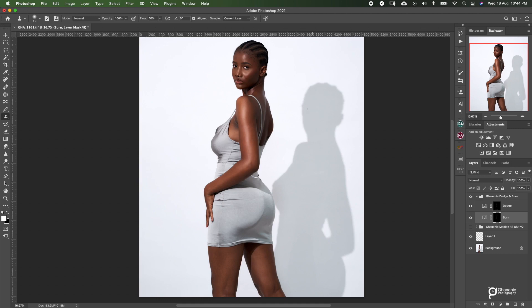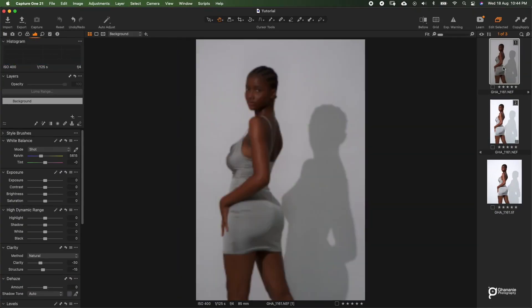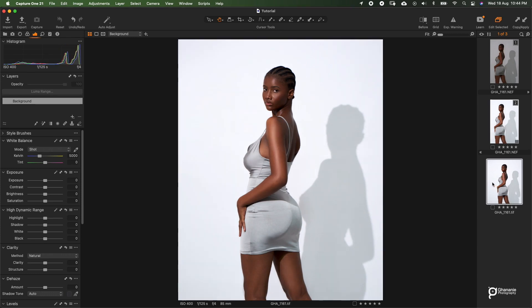Now this shadow over here — most people were asking whether I created it in Photoshop or I enhanced it in Photoshop. But no, as you guys can see, this is the raw image. The shadow has been there from straight out of camera, no enhancement. In fact I even made it lighter because it's deeper here. And after raw processing, see what we have — it's been maintained. And then the final result also, it's right there.